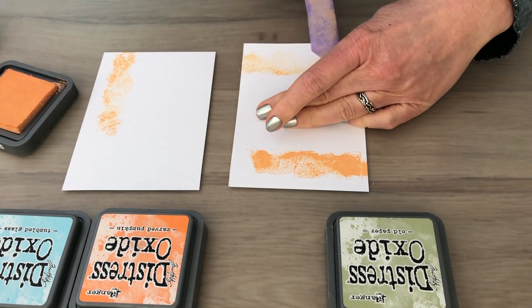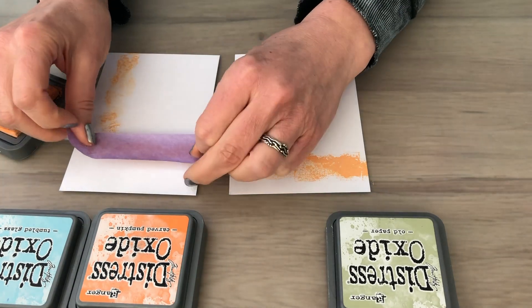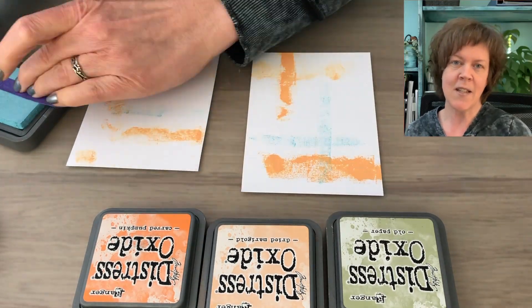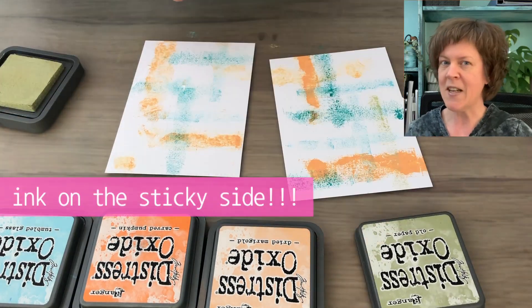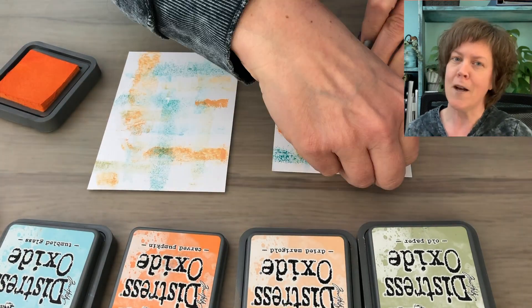Or even better, stamp it on another card giving you two for one while you're not wasting any ink. I have two cards — one for a bit more pigmented look and the other for a lighter effect. You can just add some color with the tape sticky side up, else it will stick to your fingers. This is pretty straightforward, and a little sideways too.